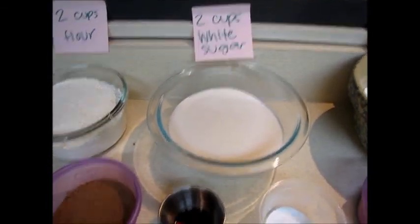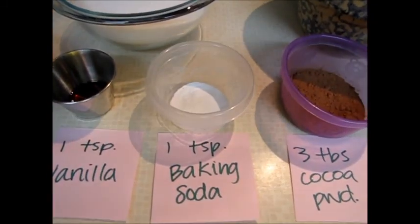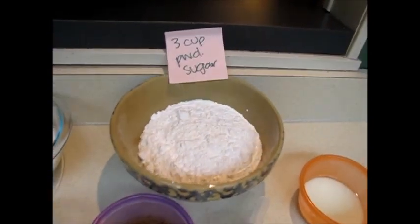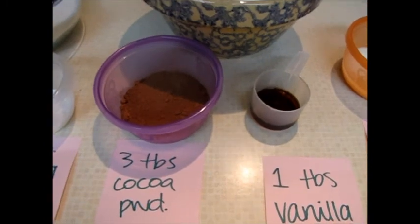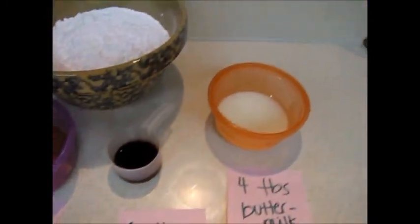Two cups of white sugar, a teaspoon of vanilla, a teaspoon of baking soda. For the frosting: three cups of powdered sugar, two tablespoons of cocoa powder, one tablespoon of vanilla, and four tablespoons of buttermilk.